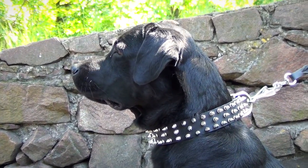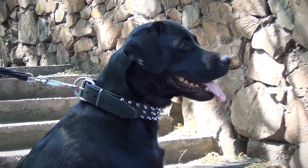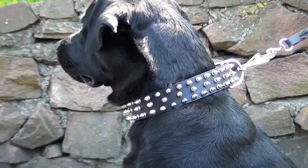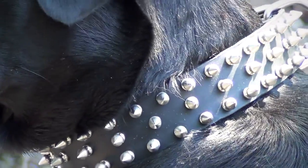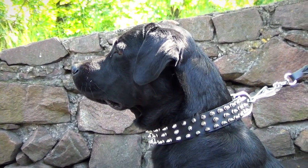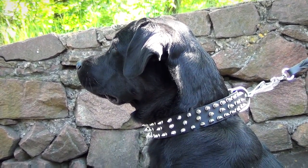This spiked leather collar will make your dog happy as it is comfortable, beautiful and safe for your pet's health. Full grain genuine leather is strong, durable and tear-proof. It is also very soft and flexible, which means that the collar will not rub or wear into your pet's skin.